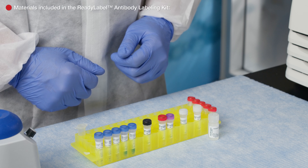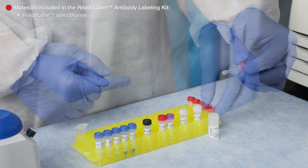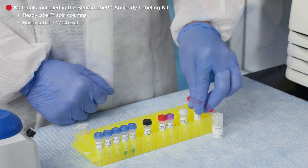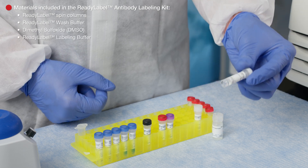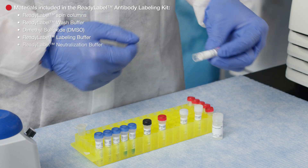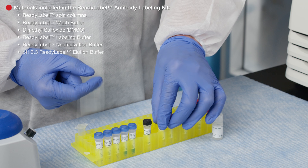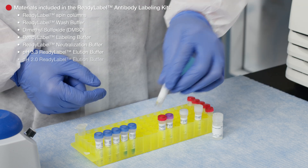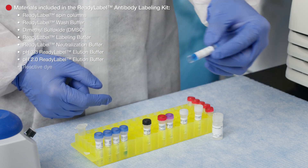The Ready Label Antibody Labeling Kit comes with Ready Label Spin Columns, Ready Label Wash Buffer, Dimethyl Sulfoxide, Ready Label Labeling Buffer, Ready Label Neutralization Buffer, pH 3.3 Ready Label Elution Buffer, pH 2.0 Ready Label Elution Buffer, and 5 vials of Reactive Dye.